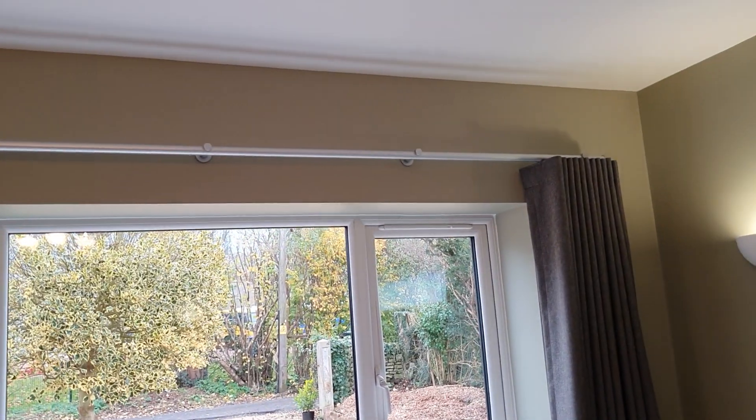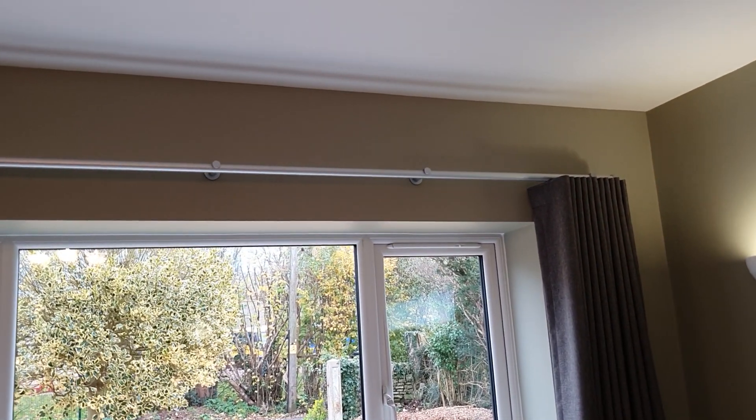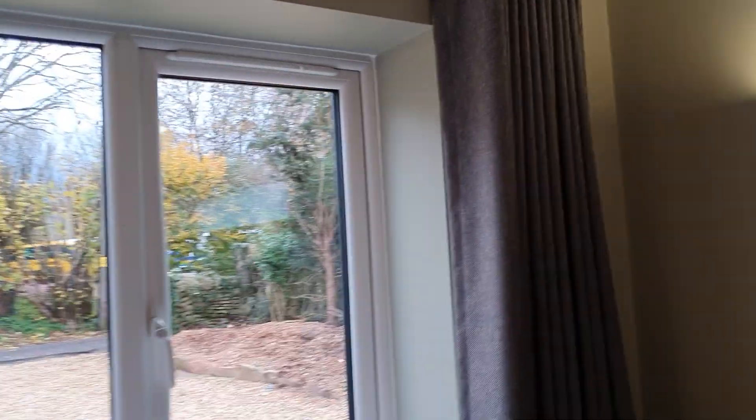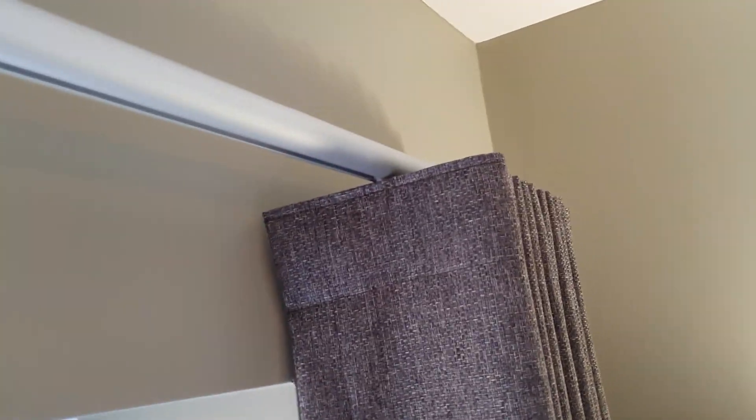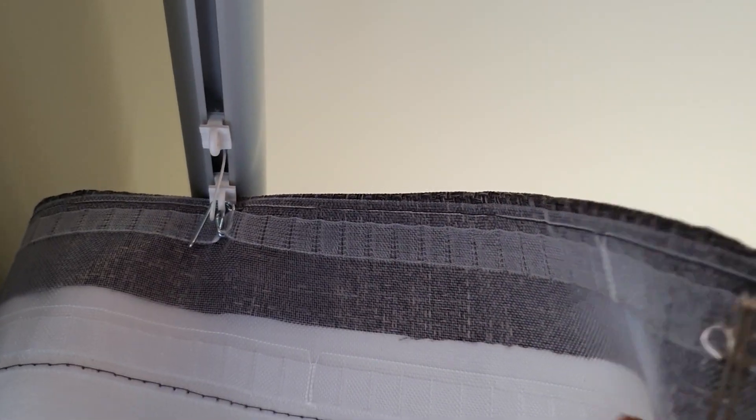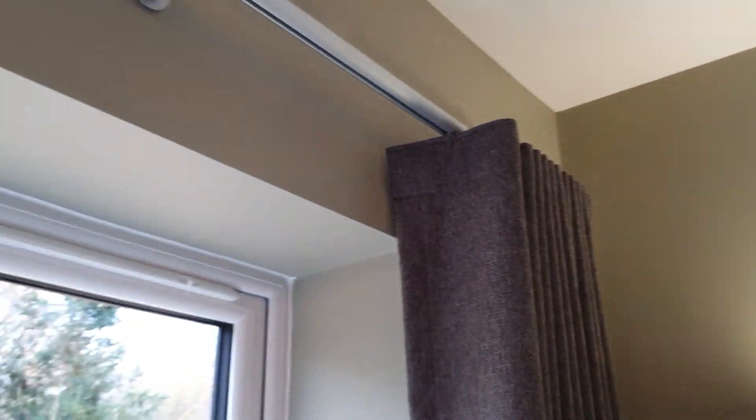If you were ceiling mounting, again you're going to fit the track and measure from the underside of the track — always from the underside — because there's no space. The curtain just sits perfectly underneath, and if we look at how the heading works it's just a simple tape that clicks back into the glider. So again, you have to measure from the underside of the track.